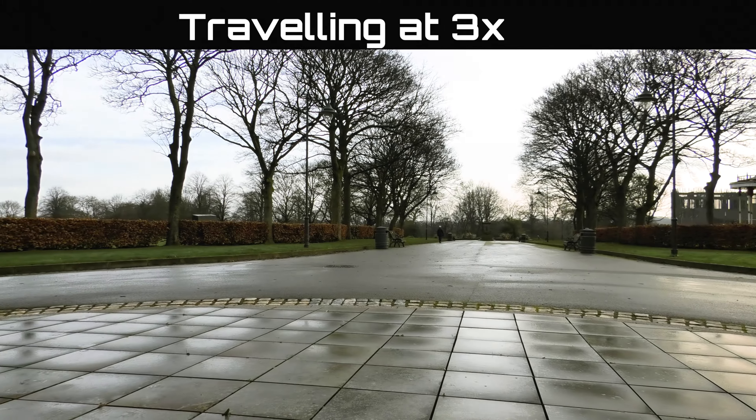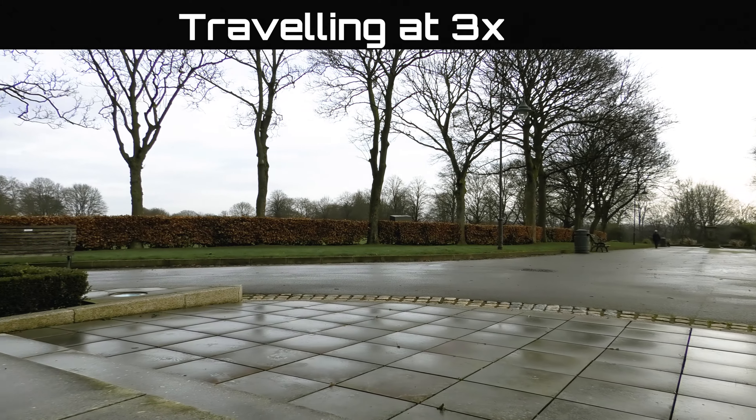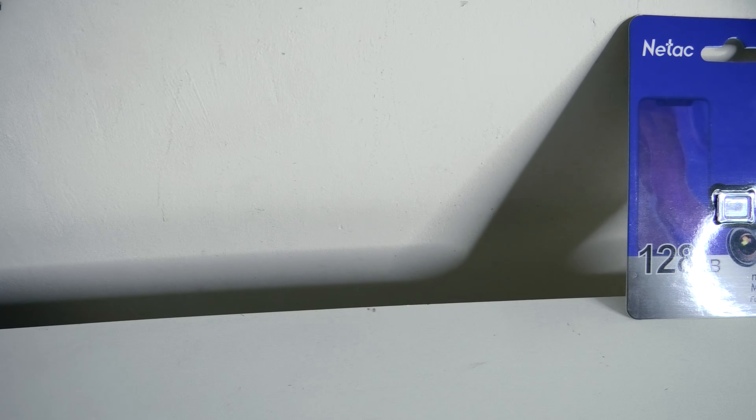And here's an example of what a video recording sounds like when using the dolly and using your internal microphone on the camera.